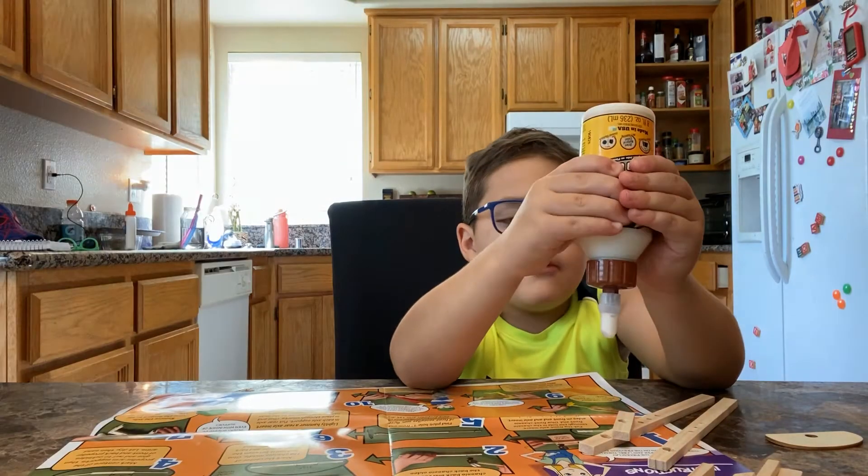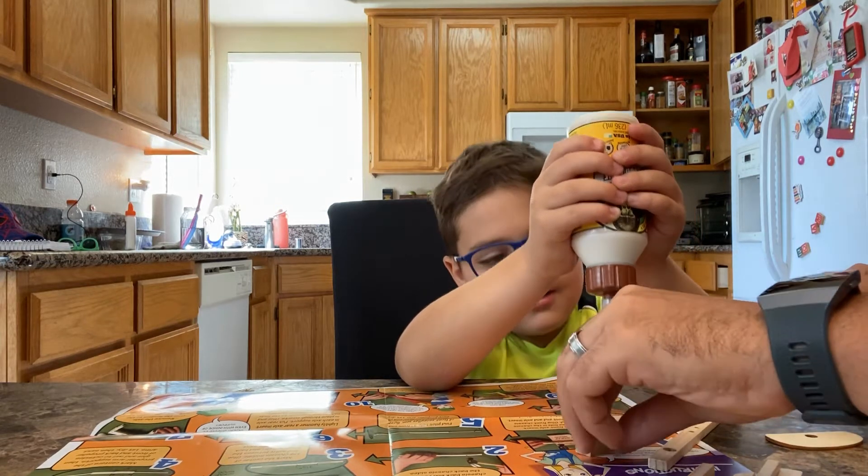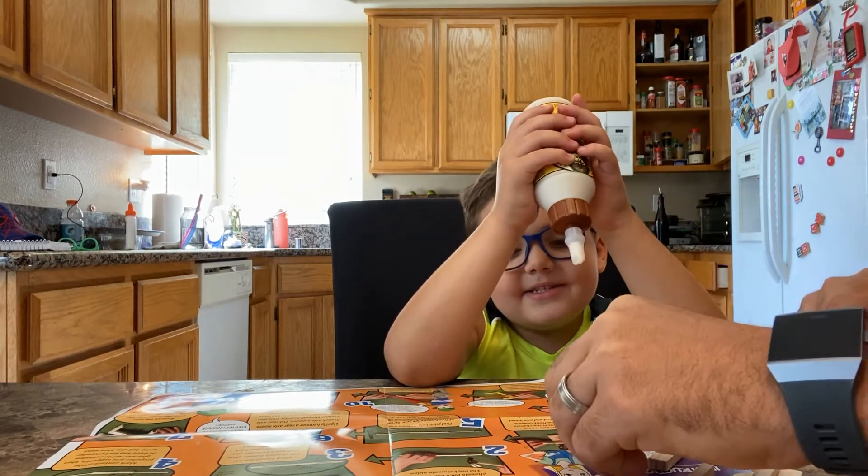We can put some glue on this one. Yeah, not too much. Whoa! Is that too much? Yeah.